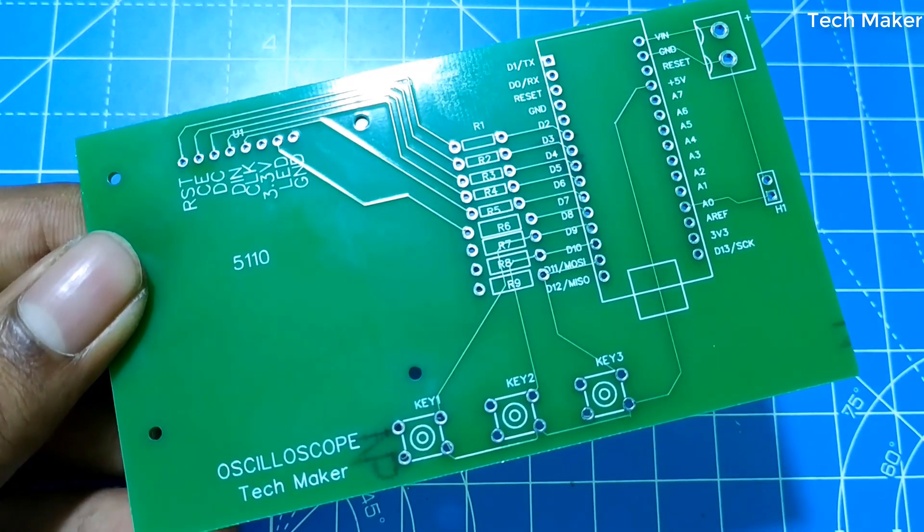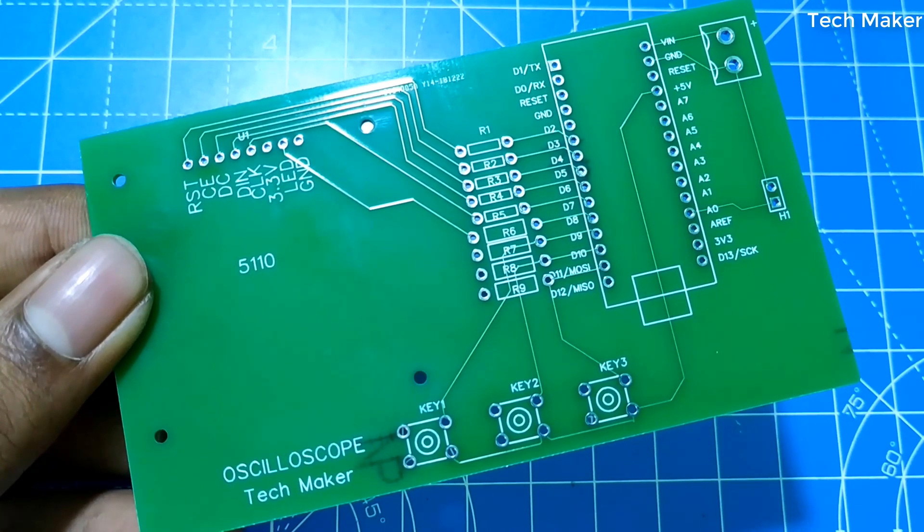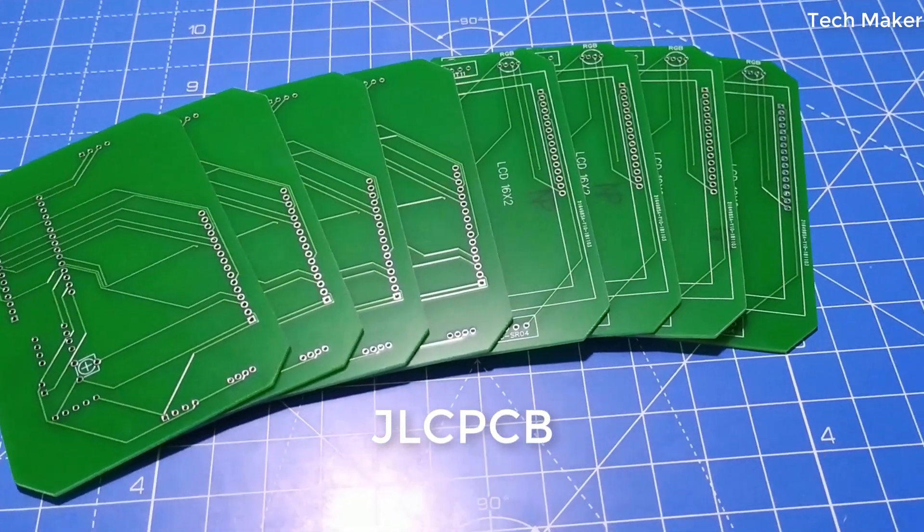This is the PCB I designed for the oscilloscope using the 5110 LCD display. These high quality PCBs are ordered from JLCPCB for just $2.